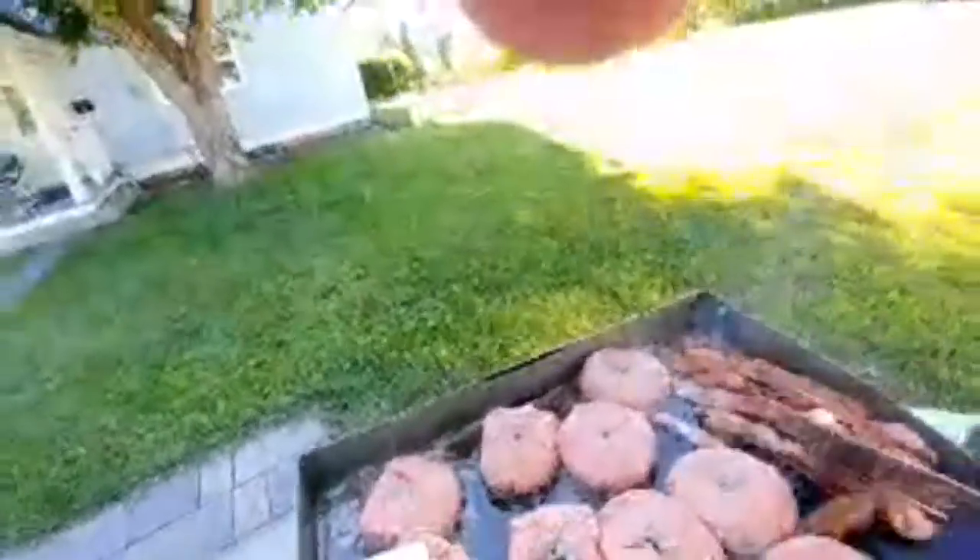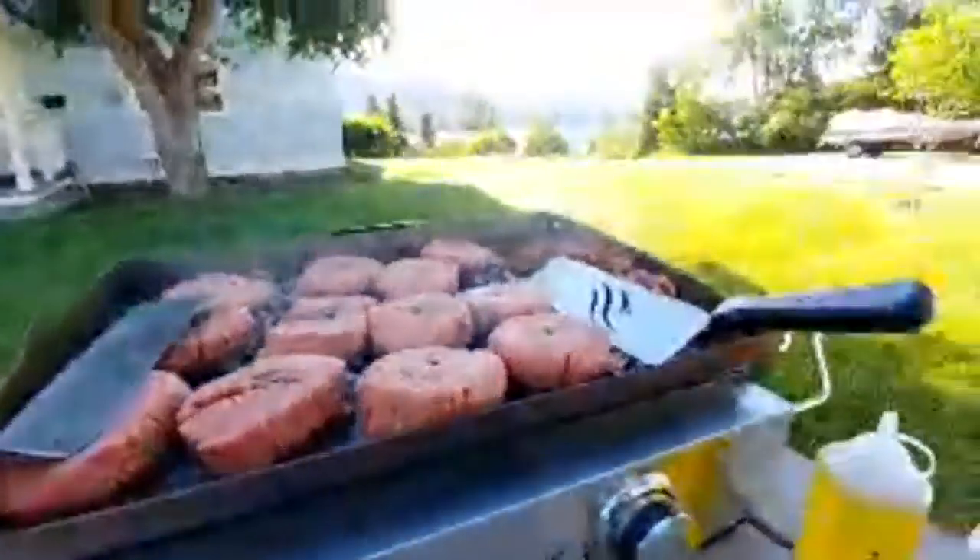Ward asks: where did you get the bacon? I got it down at Safeway in Kalispell today. Bacon was really expensive up here in Montana, let me tell you that.